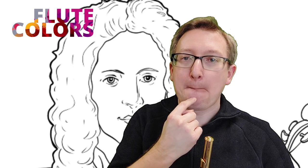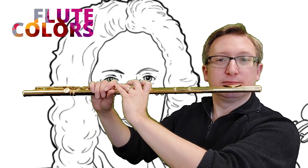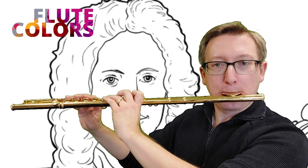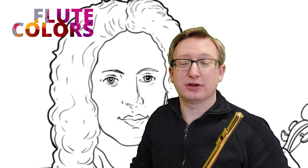Let's start with the lip pizzicato so you know what kind of sound we're looking for. First of all, put your lips like this and make this sound. Now use your flute just to catch the sound — that's all. It should be very soft.